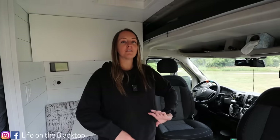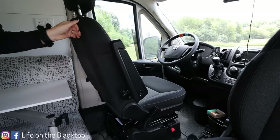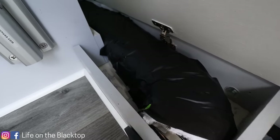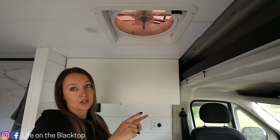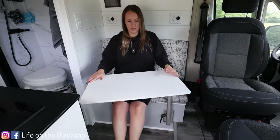One of the first updates we did was put on two swivel seats up front so we can turn these and have some extra seating right up front. We have this step which houses our heater and also has a couple extra cubbies for storage. Above the bench we did install a Max Air fan for some extra airflow.